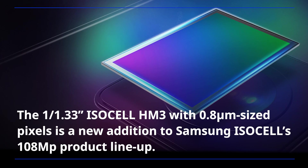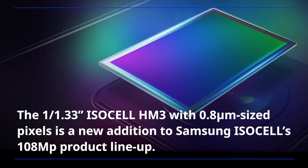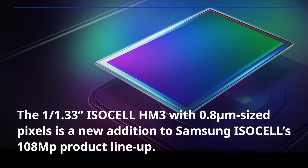The 1/1.33-inch ISOCELL HM3 with 0.8 micrometer-sized pixels is a new addition to Samsung ISOCELL's 108MP product lineup.